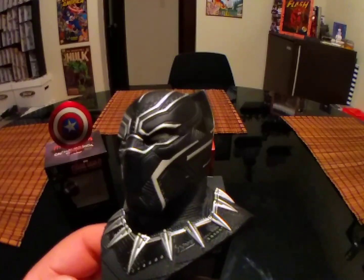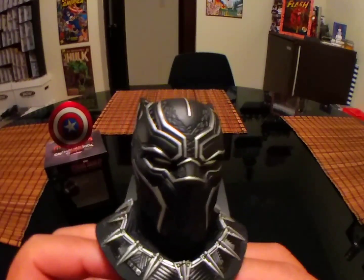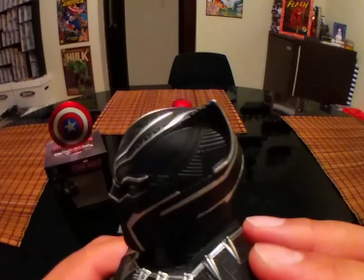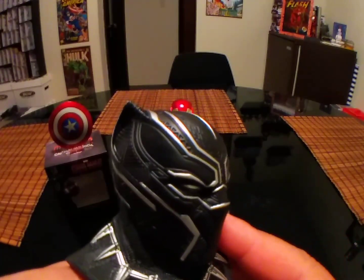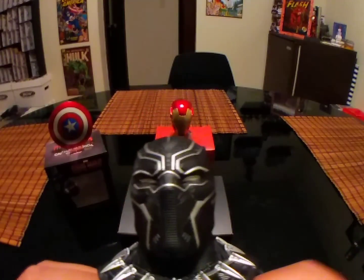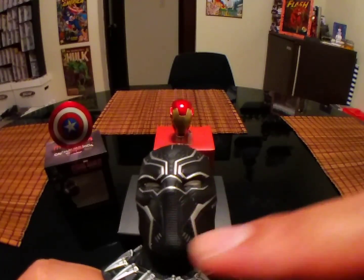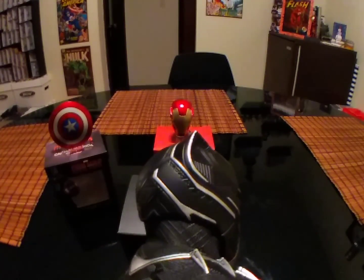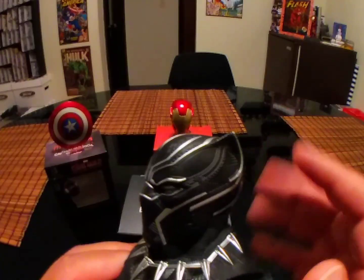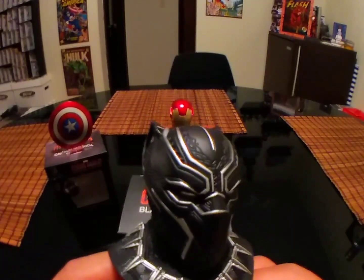I would put this in the same category as Hot Toys. It's not an action figure or statue, but if you're a fan and you want the detail, the etchings, and the little accents on his suit, you get everything right here. You can see the silver on the eyes and the detail between the nose and mouth — you can't get any better than that. I'm really excited about this piece.